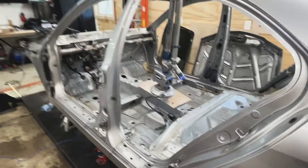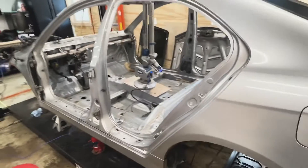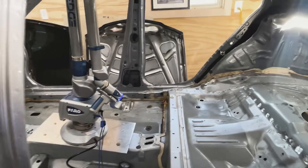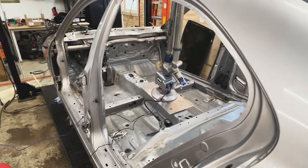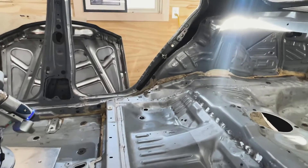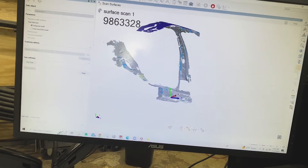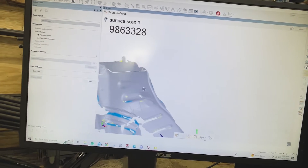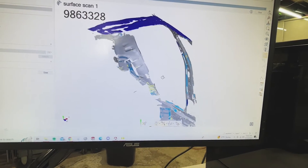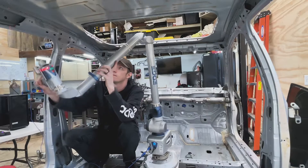We're going to build this cage a little differently — we're actually going to try to 3D scan the whole interior of the car. Obviously this is not necessary; it's just a tool I had available. The advantage is we can scan the whole inside, draw the whole cage up on the computer, iterate and make changes, and come up with the final design before we cut any material — so less scrap. The resolution doesn't need to be perfect; it's more of just a boundary condition so I can set the cage in there.